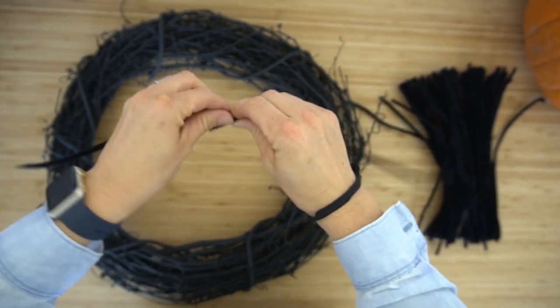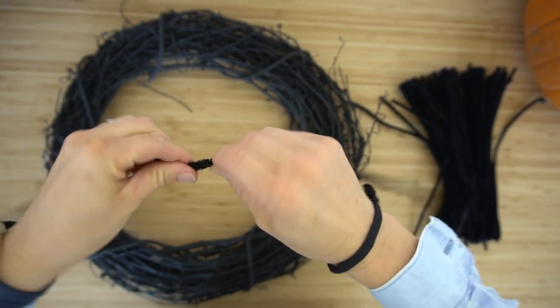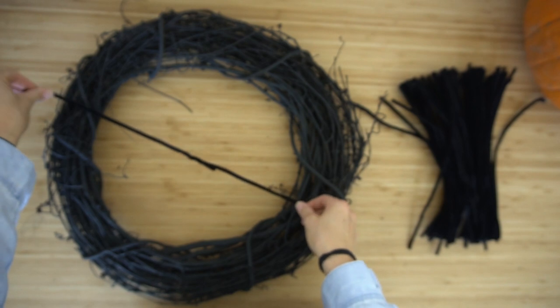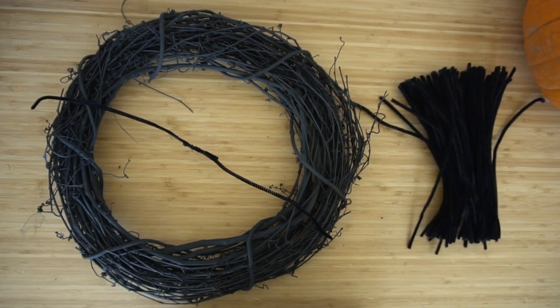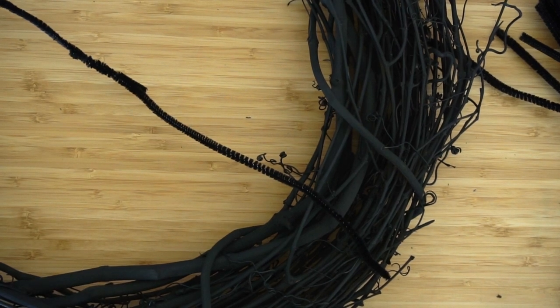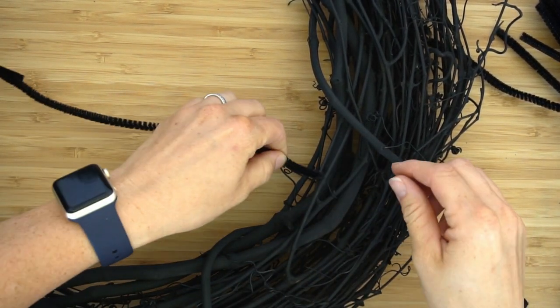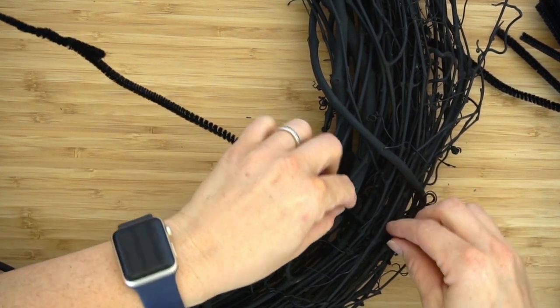Grab your pipe cleaner. To make these long enough we're going to attach two of them together — you're really just tying a knot between them and stretching them across the top of the wreath. I'm going to put a little diagram on the right side of the screen so you can see how to string these, and you attach it to the wreath by wrapping it around one of the branches and tying it.